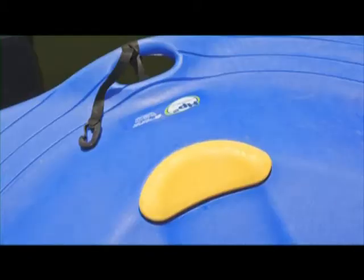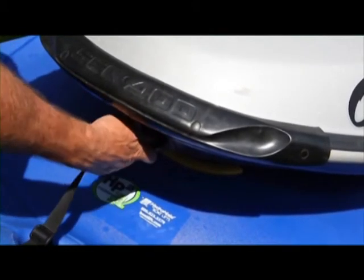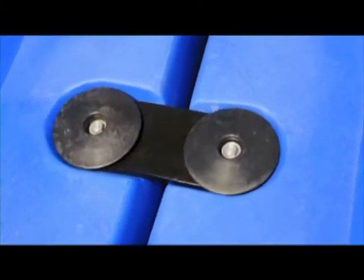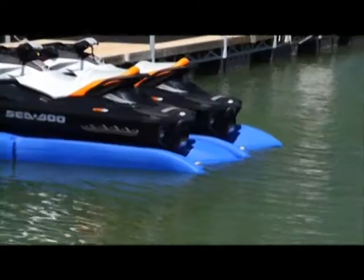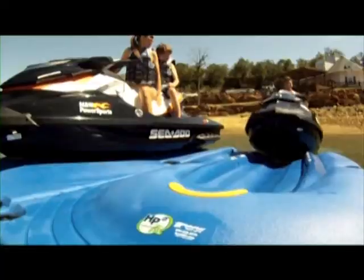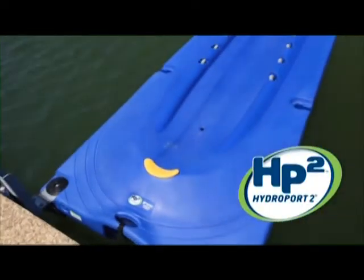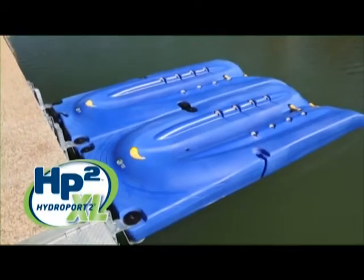The molded-in tie-down loop at the bow of the docking platform provides a place to secure your craft when docked. Optional connecting links allow you to lock multiple front-mounted units together. When you're ready to go, go with the easy choice — HydroPort 2 and HydroPort 2 XL from HydroHoist Boat Lifts.